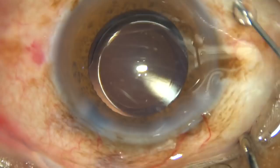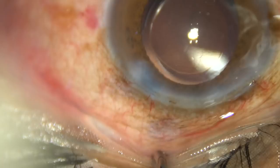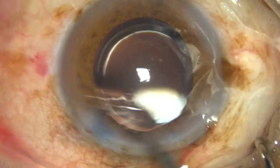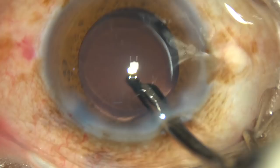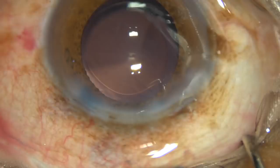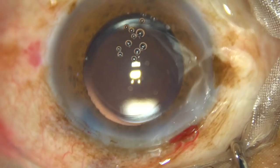Moxifloxacin has been injected and now the side ports are hydrated — the corneal stroma on either side of these side ports is hydrated and these side ports become watertight. Finally, AC lavage is done so that any particle is removed and only pure BSS remains in the anterior chamber. The anterior chamber is formed nicely and the wounds are checked with a cotton-tipped bud. Some moxifloxacin is injected over the ocular surface and the case is concluded.